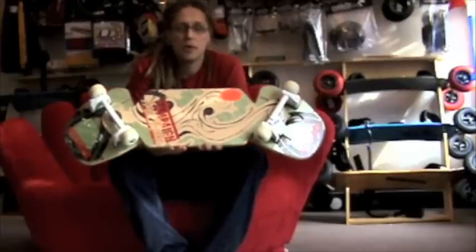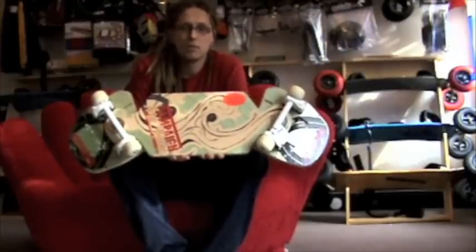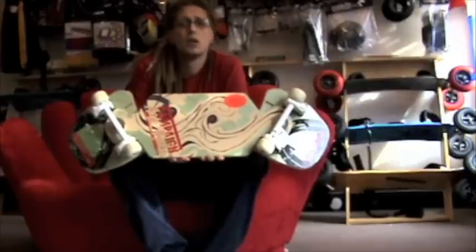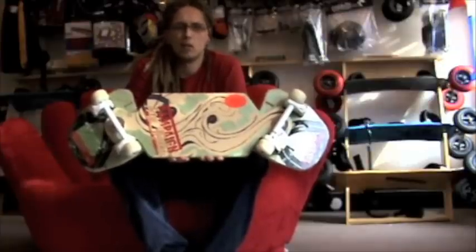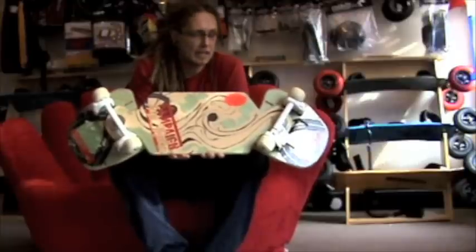This is one of two Pro models recently released by Dimension and it's the first so-called Pro model board to be released since way back when, when the snake board released the Comp and Pro models. However, this is a completely different kettle of fish, completely redesigned.